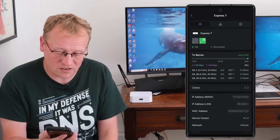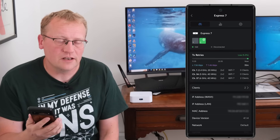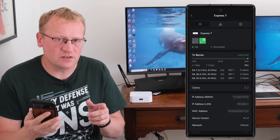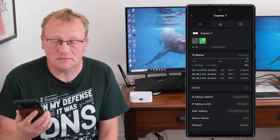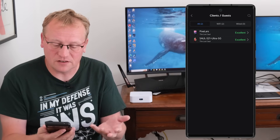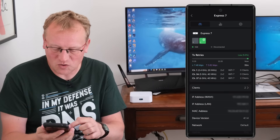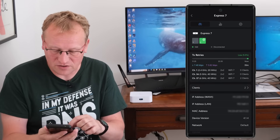There are two clients on the 6 GHz band, which is my phone and Sol's phone. That doesn't mean they're Wi-Fi 7 devices — they're not. It just means they can use the 6 GHz band, which is also available on Wi-Fi 6E. If I go to clients, you can see there's my Pixel and Sol's S21, both with excellent connection since they're right next to the access point. You can also see the WAN IP, LAN IP, and MAC address.